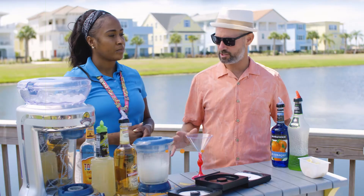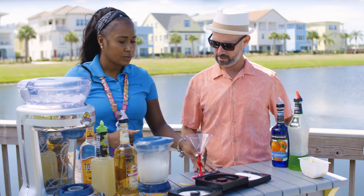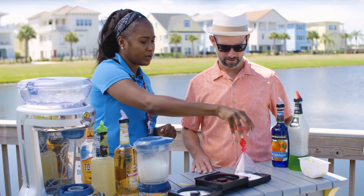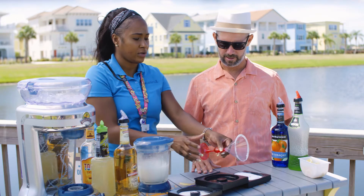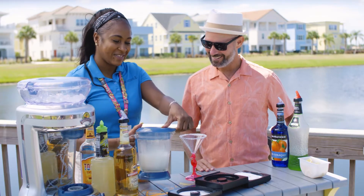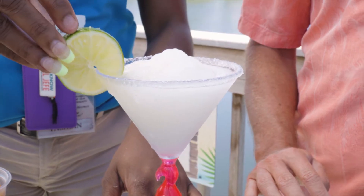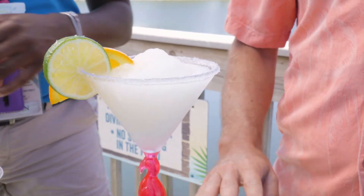We just mixed our concoction, and now it's time to prep the glass. First, we grab our glass — this is our rimmer. It has actual lime juice in it. We press it down into the salt — that's how the magic happens, that's how you salt the rim. Then we pour the margarita. It looks delicious, and of course we add our dressings — a little lime on there. Cheers!